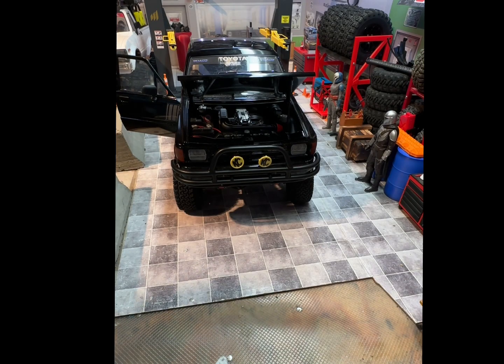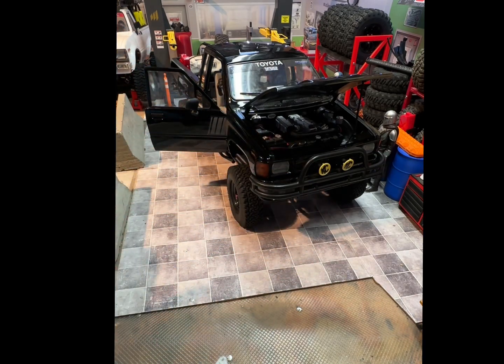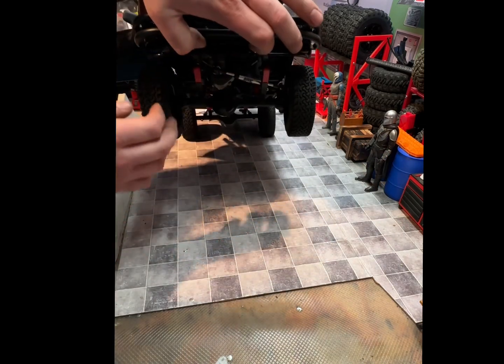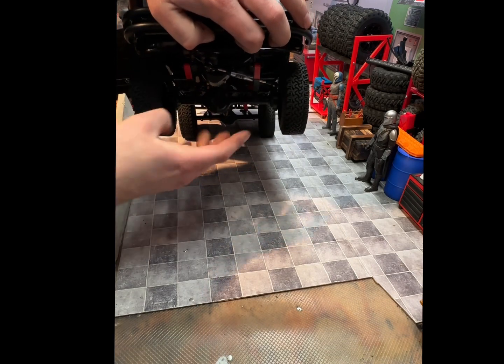We're back for another walk-around video. This time we have the black extra cab '87. This is what you'd expect to see on this body — it's an RC4WD chassis, and it is a full leafed rig. I've done the red soft leaf springs.